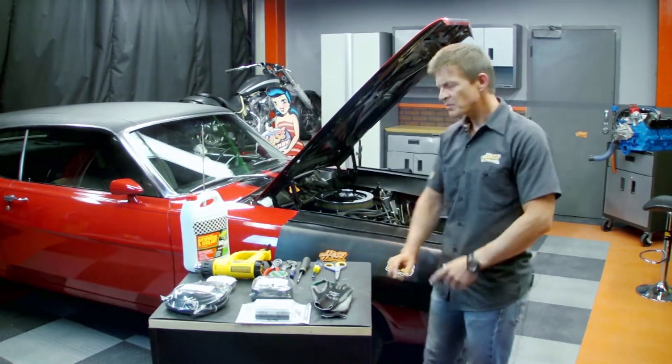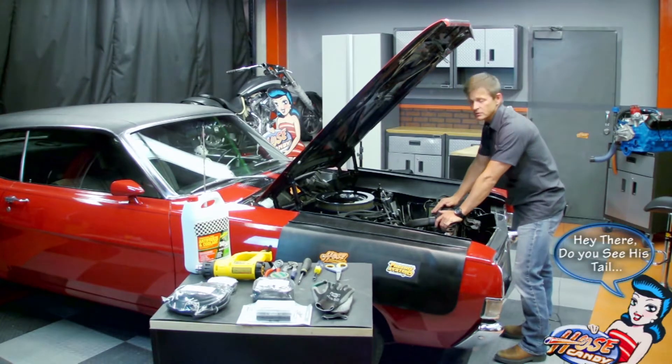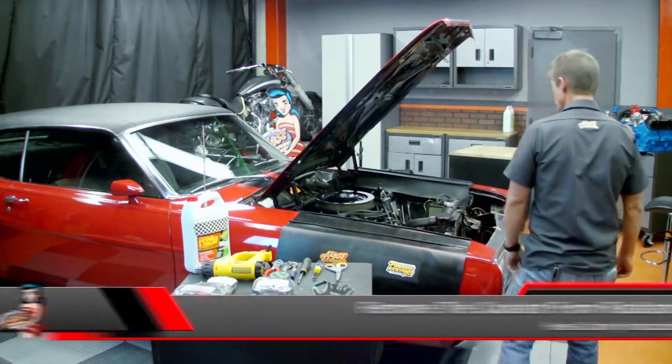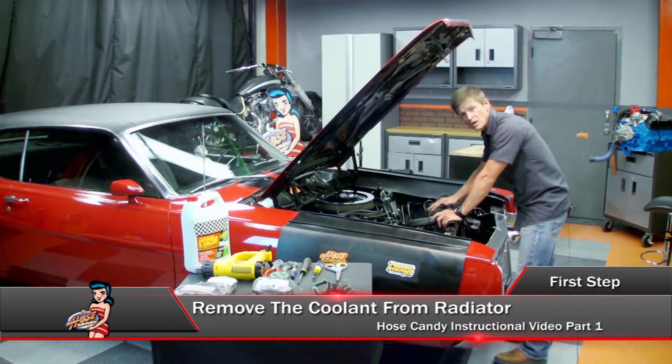Since we're going to be removing your radiator hoses, the first step is to remove all the coolant from the radiator and cooling system.